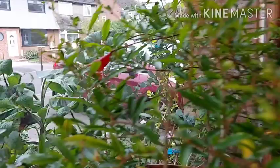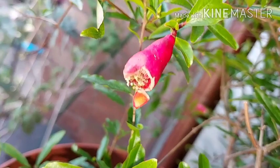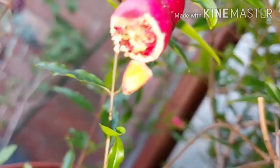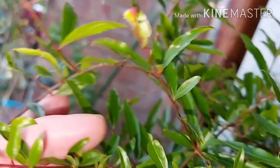Over here there's another one — look what's happened, something's munched it. These were outside so they may have had caterpillars or other things eating them. But you can see there are lots of buds forming.